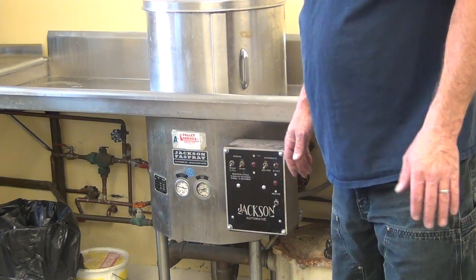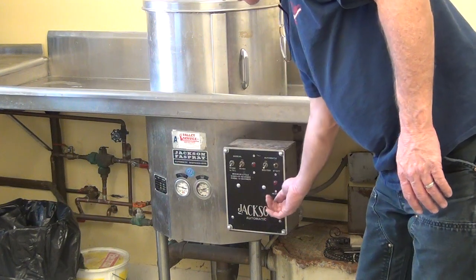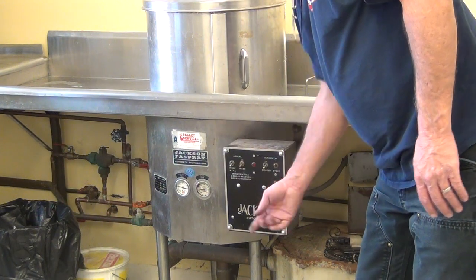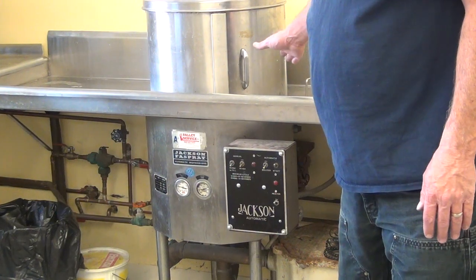First, about 20 minutes, maybe a half an hour before you want to use the machine, you want to flip this switch on. That's your heater. That'll turn the heater on for your rinse.